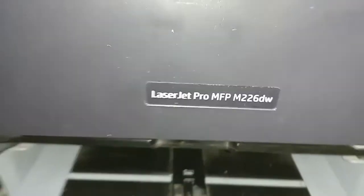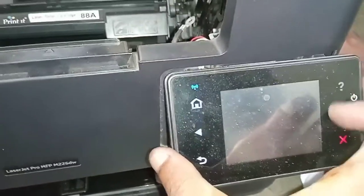Hello friends, in this video I am going to show you the HP LaserJet Pro M226DW Multi-Function Printer Scanner Error — specifically the 52 Scanner Error.